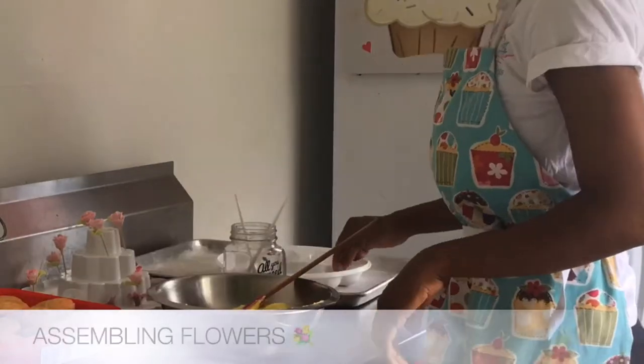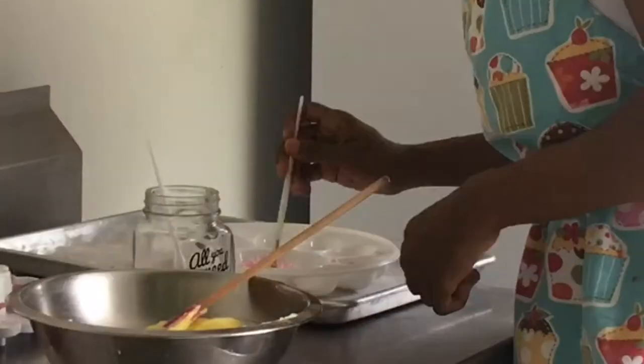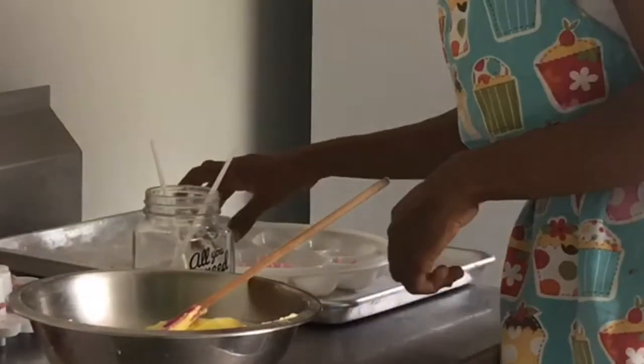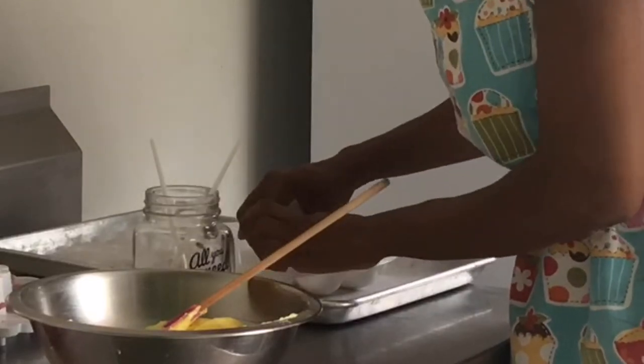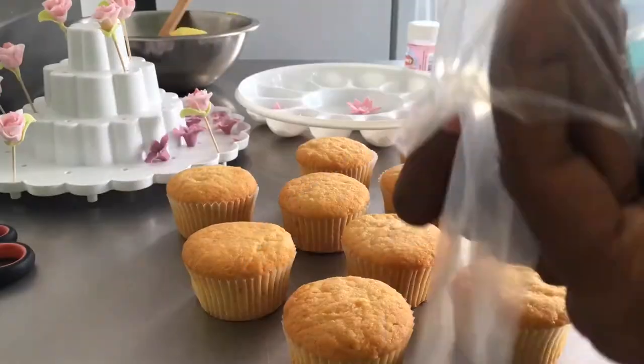In this video I'll be decorating some floral themed cupcakes. I'm first starting off by assembling the flowers, which were prepared the night before. The color scheme the customer requested is pink and white, topped with yellow frosting.